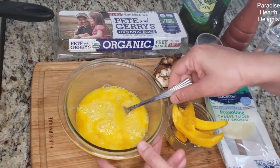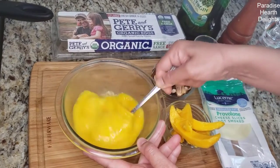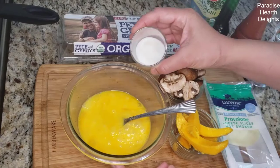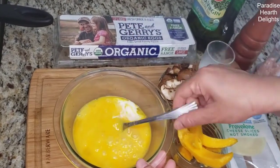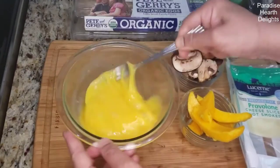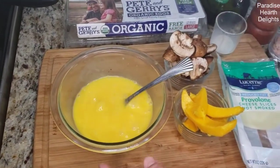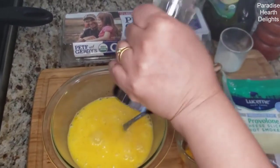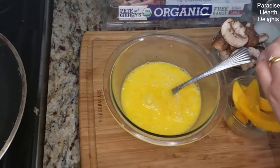I have four eggs cracked into a bowl here that I've already broken up and whisked. Now if you want your omelette moist, a couple tablespoons of milk really helps. Some salt — season it well with some salt and of course pepper.